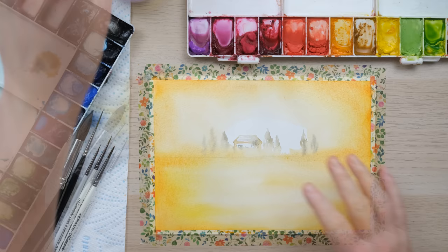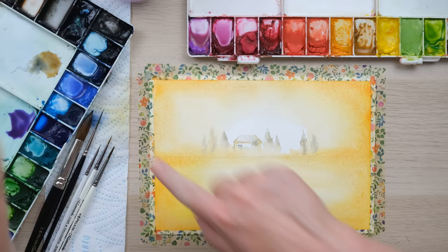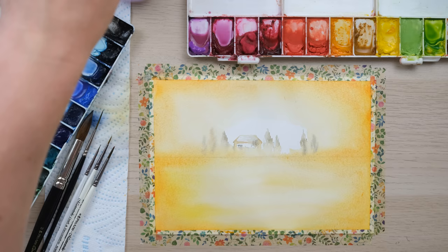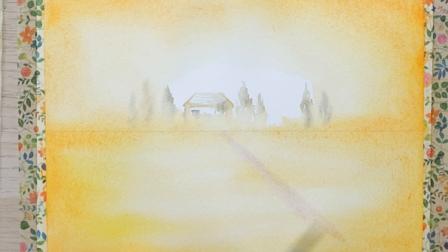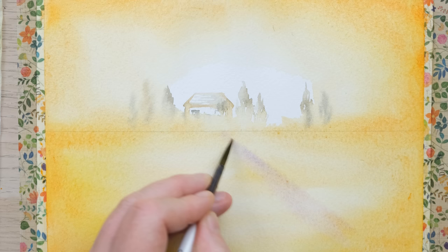I'm going to let this dry for another minute or two to allow the paint to seep in a little bit further, and then we'll start painting in our lavender. I just spent that time mixing up some lavender color using cobalt blue, deep French ultramarine blue, and permanent rose. I've woken up my cobalt violet but I don't actually think I need it yet. So I'm going to paint in some really dilute, almost not-there, faint lines of the lavender field.